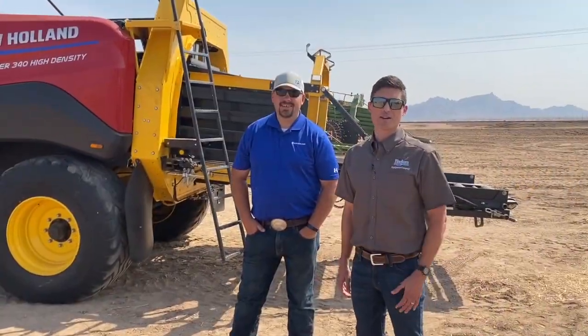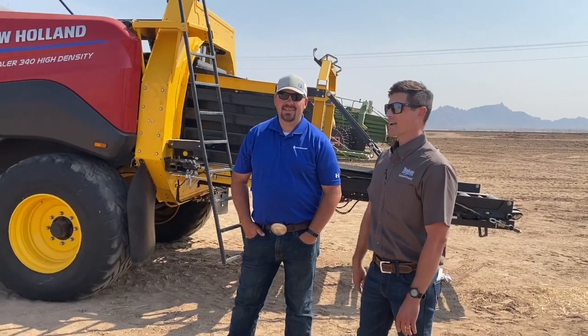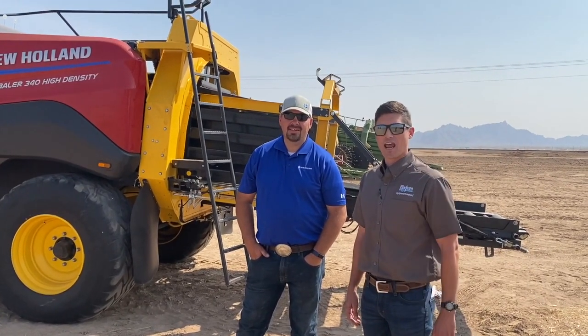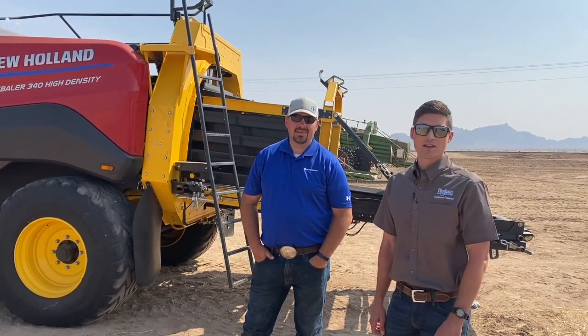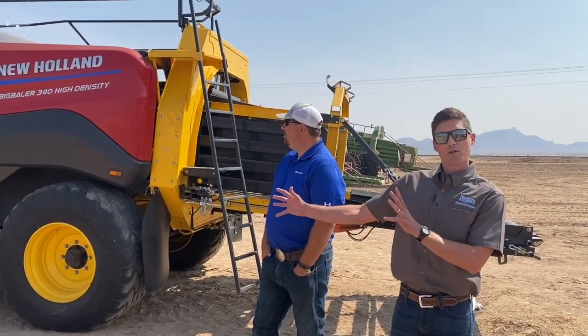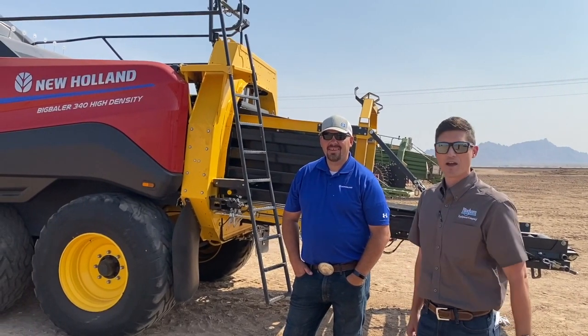Good morning, Grant Bingham here with Bingham Equipment. I'm with Scott Wangsgaard, New Holland's Hay and Forage Specialist. Scott's going to give us a walk-around on the brand new, only in Arizona right now, U-Haul in high-density baler.